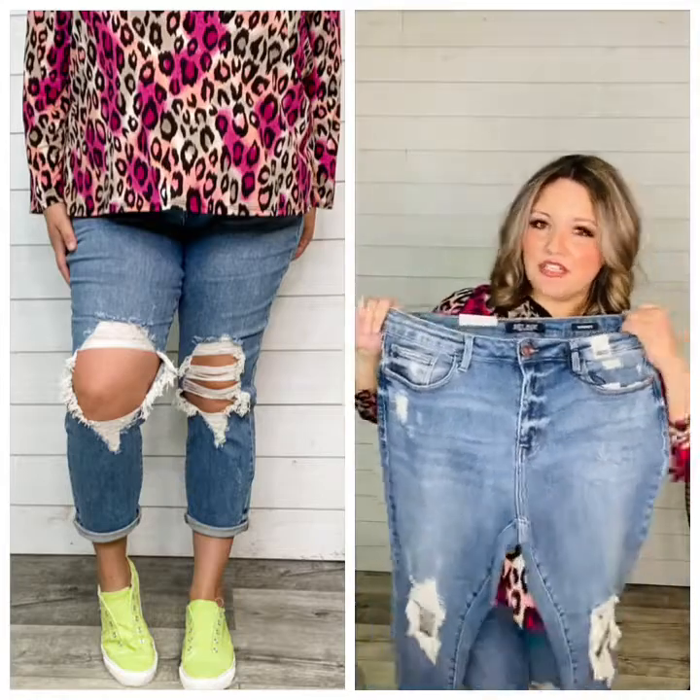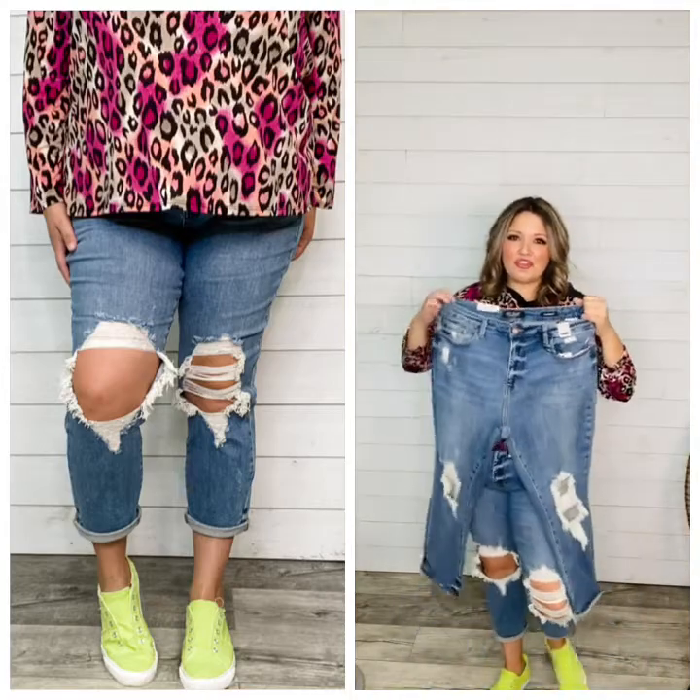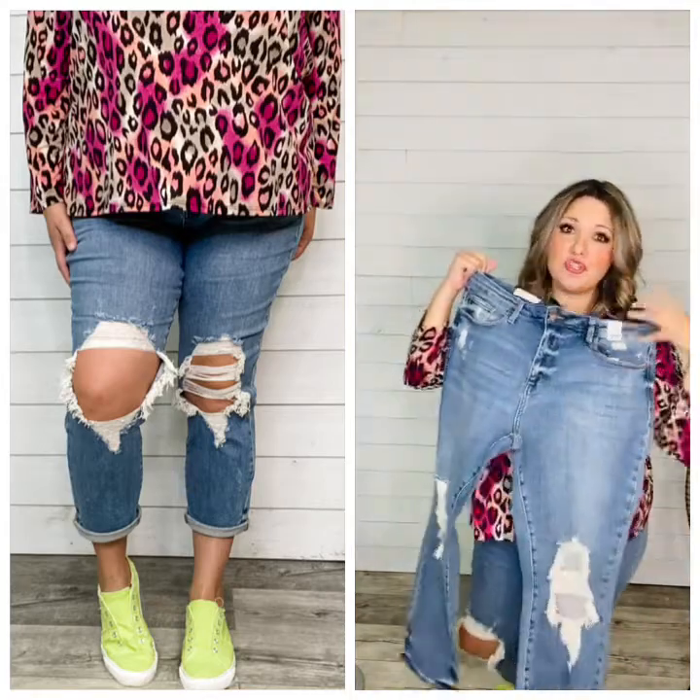A lot of size 6 and below ladies are going to want to size down two regardless. So size 6 — most of you are going to want to skip the 5, wear the 3. Size 4, skip the 3, wear the 1. Size 2, do the zero.